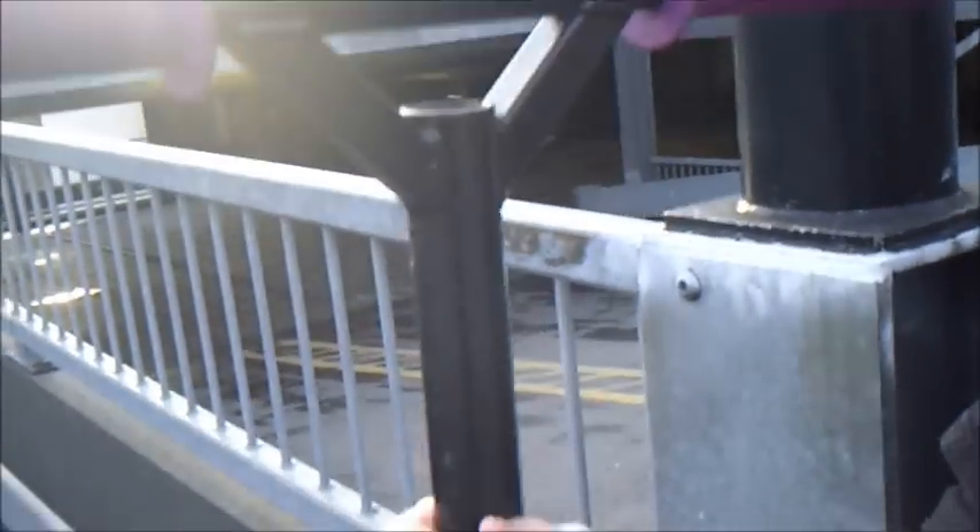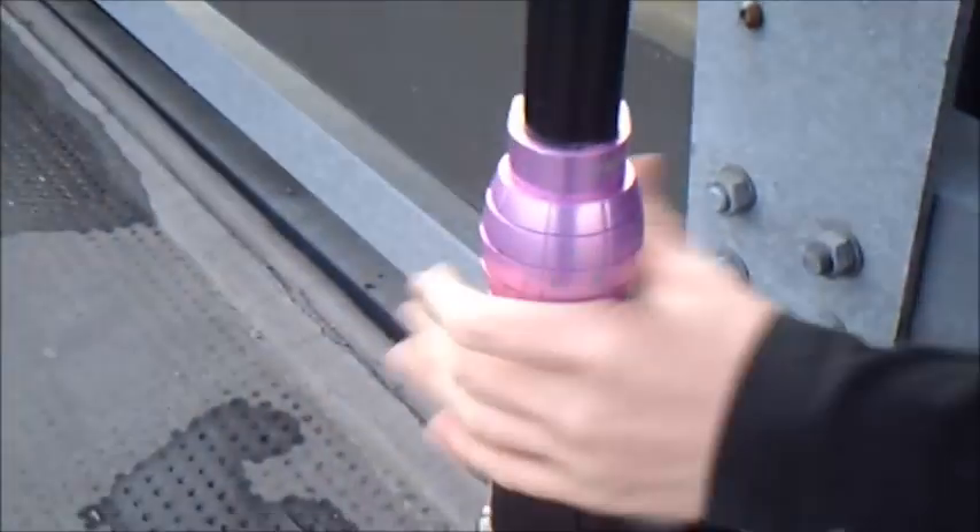Now the bars. Invert Special Editions, black. Clamp, Phoenix SCS. Headset, FSA the pig, as you can tell by the pig.